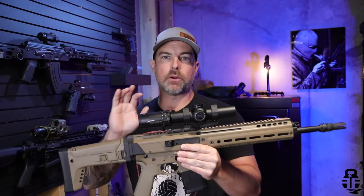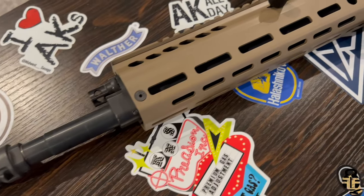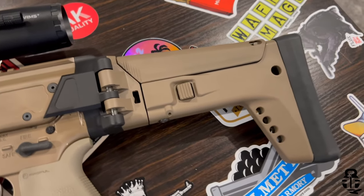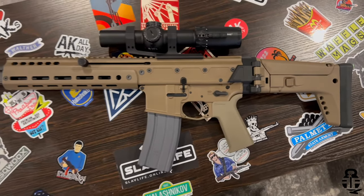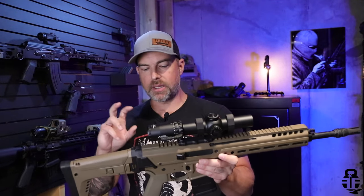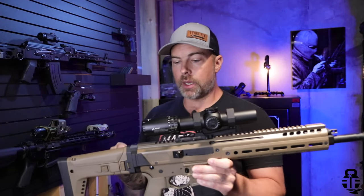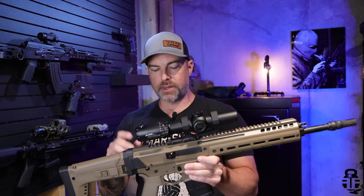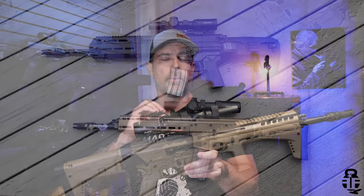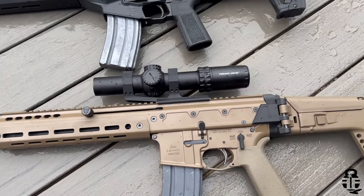Moving on over to the PSA Jackal. This hit the market last year and a lot of people were really excited for it. This is a very interesting take on the same type of rifle — that ACR, that SCAR, the BRN 180 — those types of rifles, this is trying to mimic a little bit. It does its own thing and we'll talk about some of the nuances with it, but it is a really cool rifle. It is going to be a lot smaller than the IWI Carmel — more along the lines of what you would expect from an AR-15 than what you've seen from the Carmel or even a SCAR.